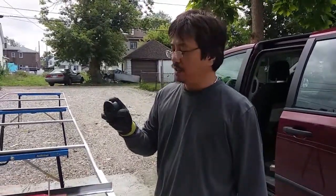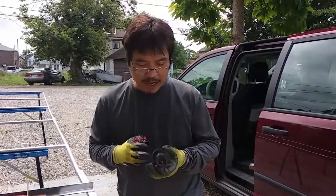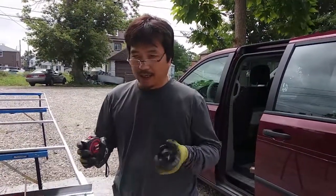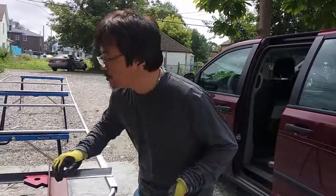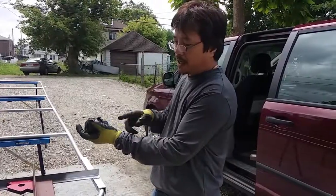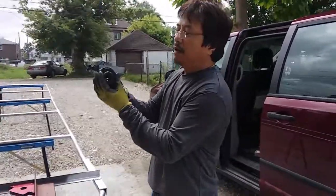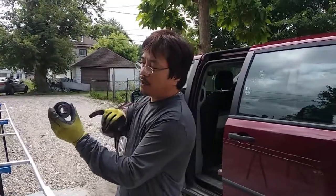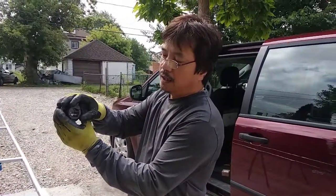This bushing I got from Princess Auto. Inside here we're going to be using a 1-inch diameter shaft to drive the gate up and down. We need two of them — one from this side and one from the other side. That will be the shaft, and the diameter of the shaft will be 1 inch because the hole here is 1 inch.